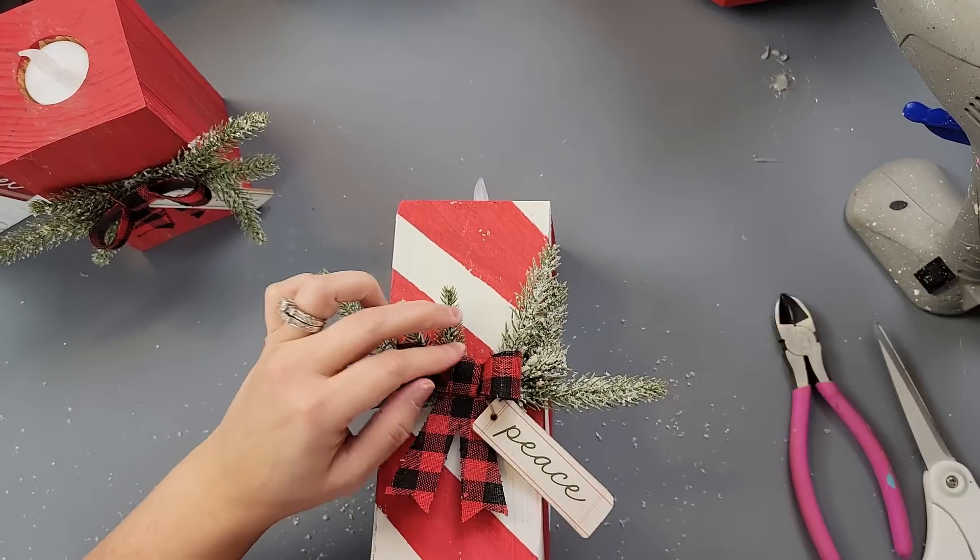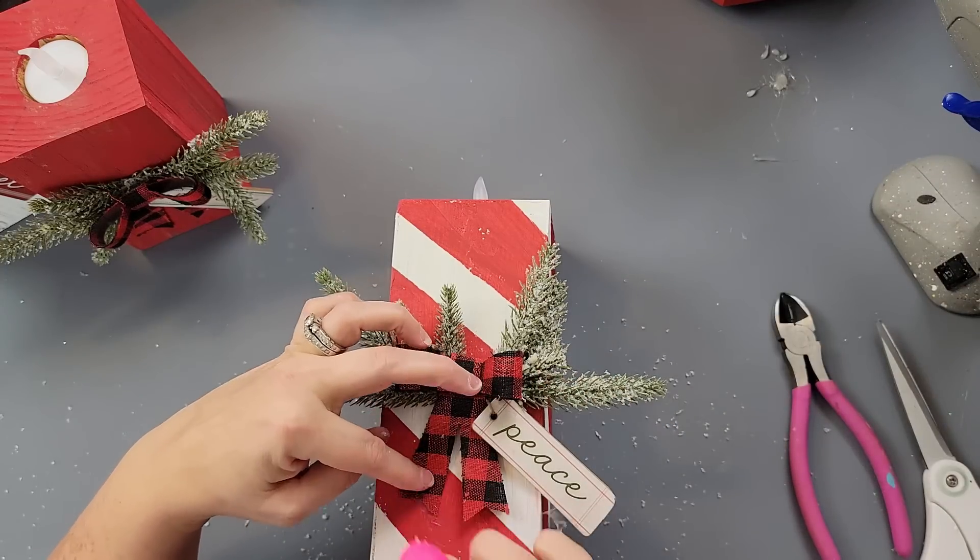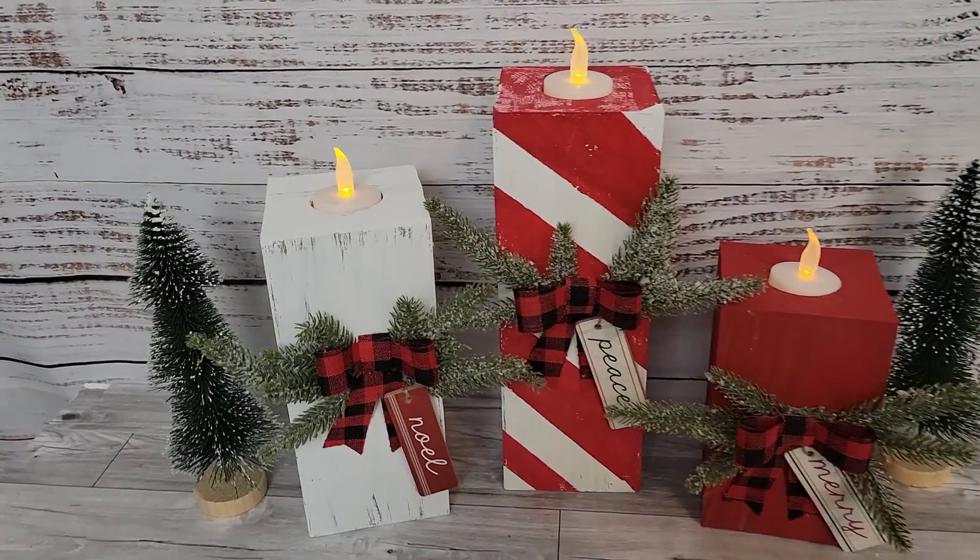I can't think of the name. Then I put one of these bows from Dollar Tree in the front, and that's all there was for these. I absolutely love, love, love these.